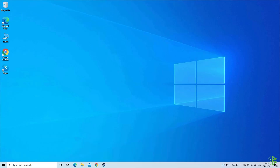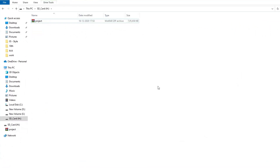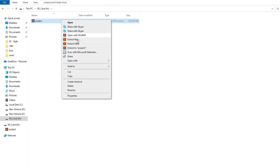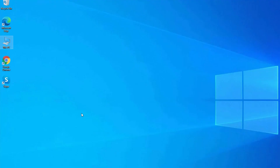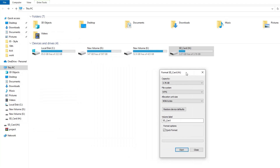To format your SD card, connect it to your PC via a card reader. Once the card is detected, open the SD card drive, copy all the files, and paste them to any other location on your PC. This is to keep a backup of your SD card. Then right-click on the SD card drive and click on the Format option. In the format window, make sure to choose the correct file system — it should be set to FAT32 for 32GB SD cards and exFAT for 64GB SD cards.